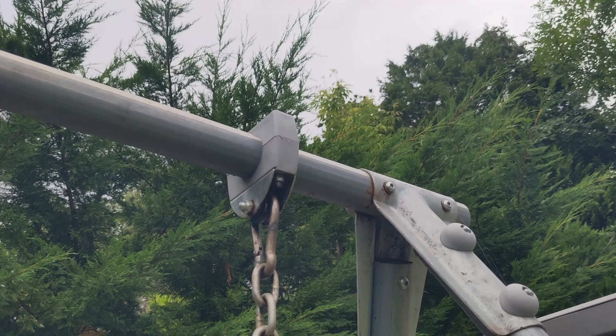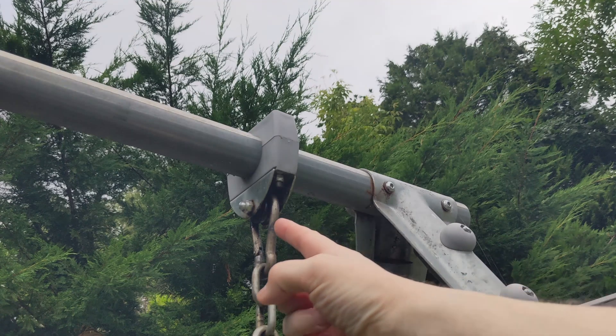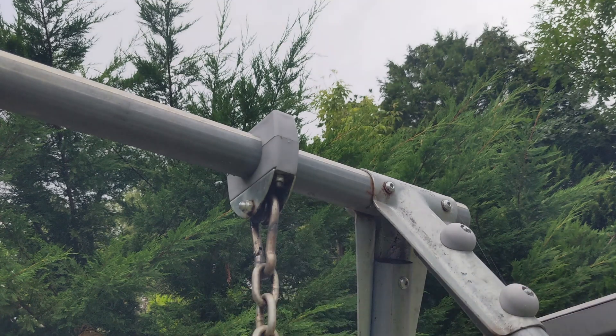Welcome back to Badger Works. This is the top of my daughter's swing and there's a bit of a problem with it, so today we're going to fix it. She spends hours on this swing — seriously, talk about getting your money's worth.